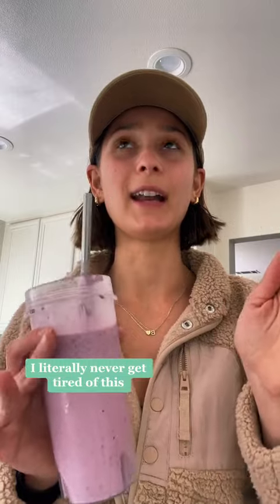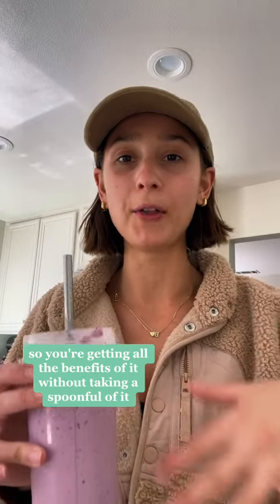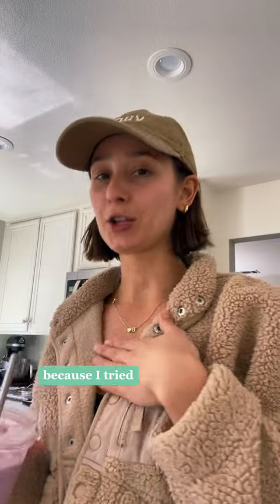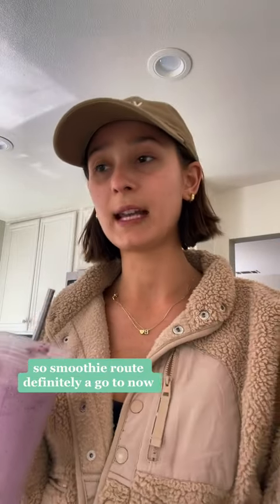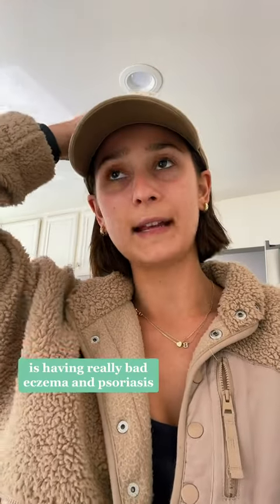It's so good, I literally never get tired of this, and I love that you can't taste the sea moss. So you're getting all the benefits of it without taking a spoonful of it — because I tried that, it wasn't for me. The smoothie route is definitely a go-to.